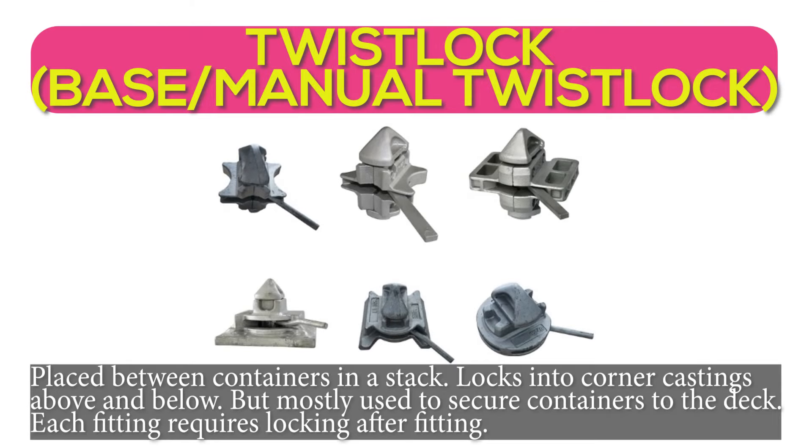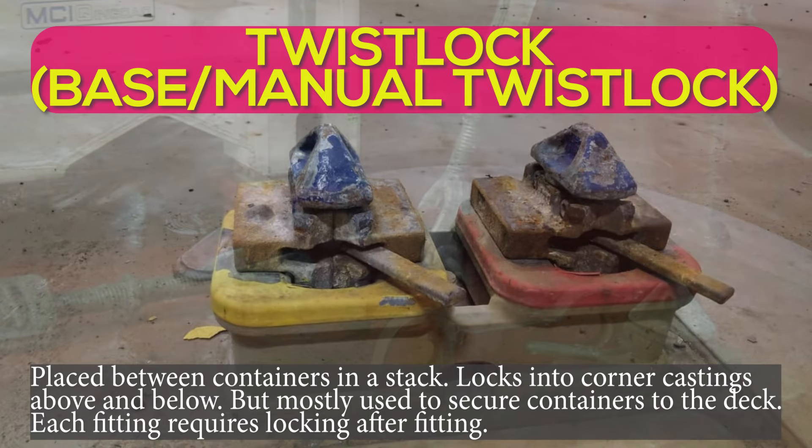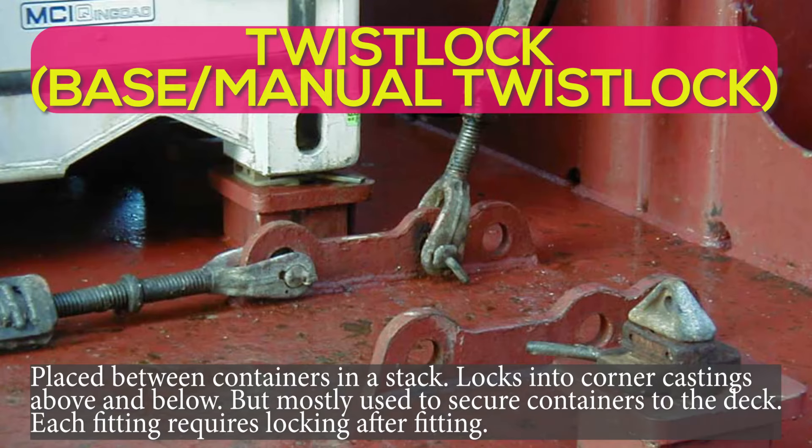Twist lock, or base or manual twist lock: placed between containers in a stack. Locks into corner castings above and below, but mostly used to secure containers to the deck. Each fitting requires locking after fitting.